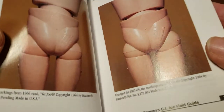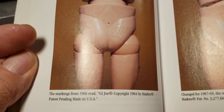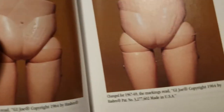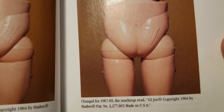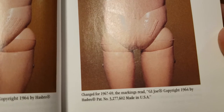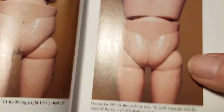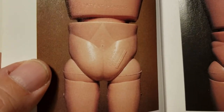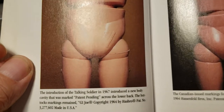The most common ones are from '66 and '67 to '69. The '66 will say copyright '64 by Hasbro, patent pending, made in USA. The ones from '67 to '69 — with '68 being the end of the military type figures — say GI Joe, copyright 1964 by Hasbro, patent number, made in USA. These are quite common with the stamp going across the buttocks. Most of these figures you can get bare bones for $20 to $30.